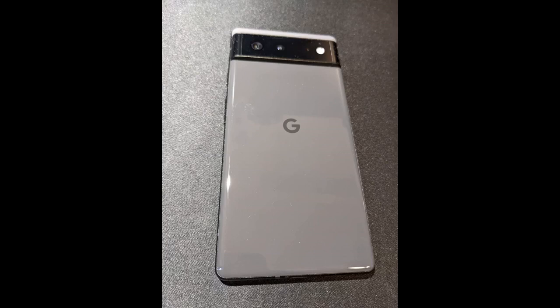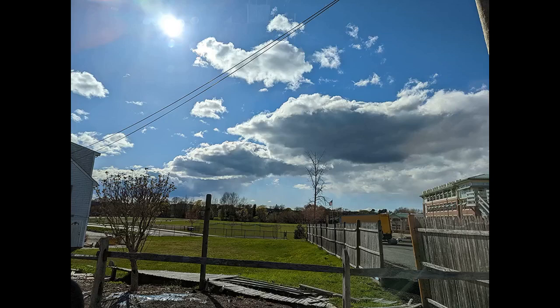I chose the Pixel 6 over the Pixel 6 Pro as I wanted a phone that was not too heavy. The phone weighs 207 grams, 7.3 ounces. With the Spigen Thin Fit case, it is 236 grams, 8.3 ounces, which is a little heavier than my old Samsung.